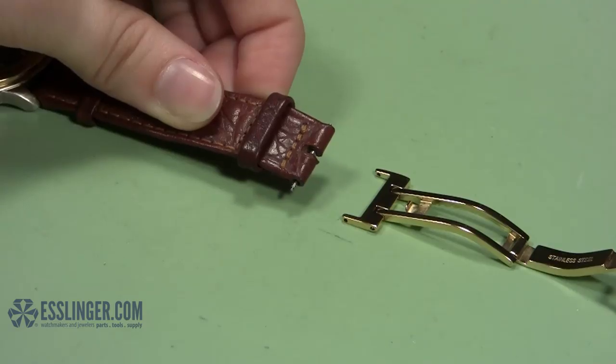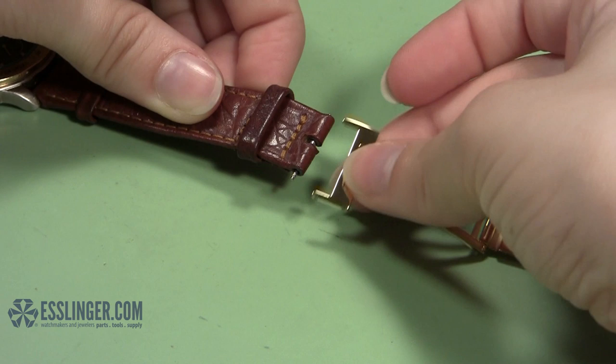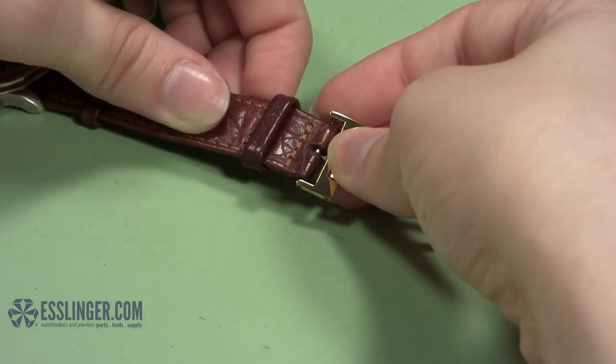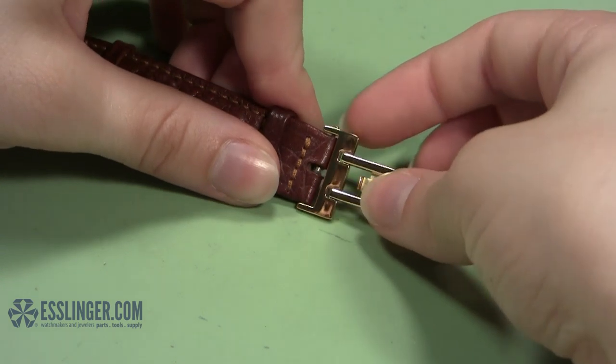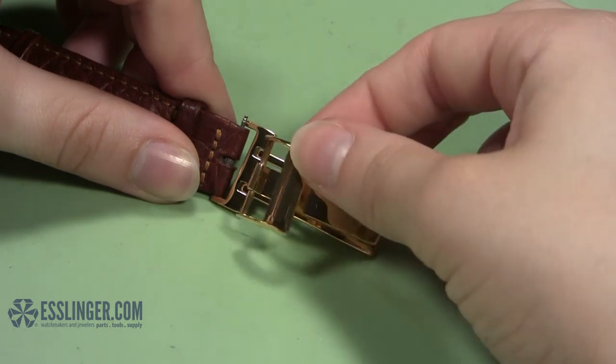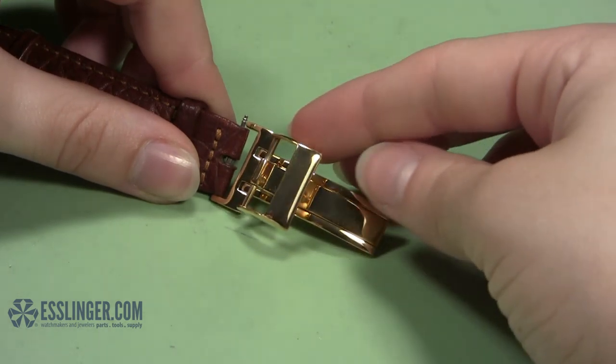Then, holding the clasp on its side, turn the band on its side and position the band inside the clasp so that the bottom end of the spring bar rests in the hole for it in the clasp. Be sure that when you close the clasp, it will sit inside the band and be hidden from view.